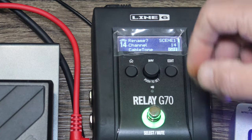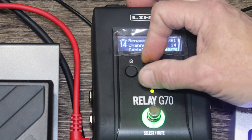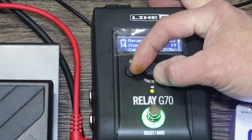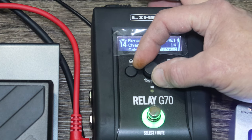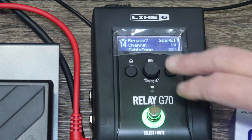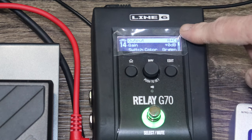We also have cable tone selection. Currently it's off, but on a clean channel you will hear the difference — it brightens up as you go down and dulls down toward 100 feet. You can set it in increments: 3, 5, 10, 15, 20, 25, 30, 40, 50, 60, 70, 80, 90, up to 100 feet maximum. On a dirty channel you really can't hear the difference, so it's more useful for clean tones.